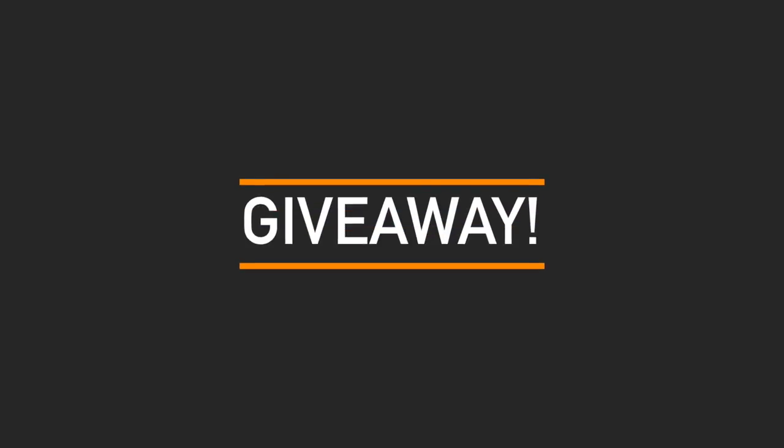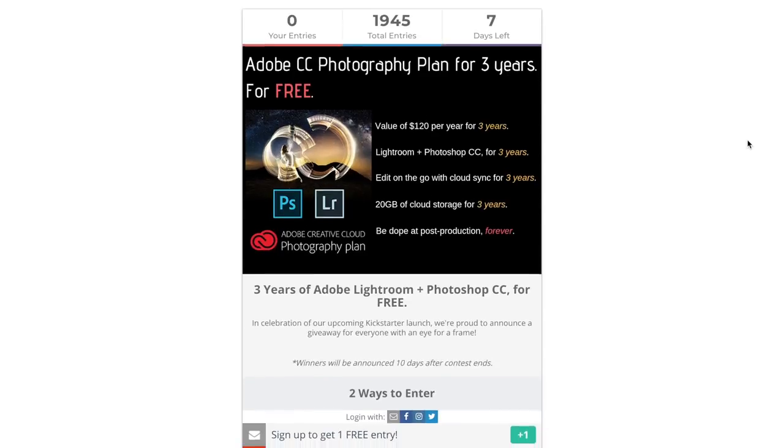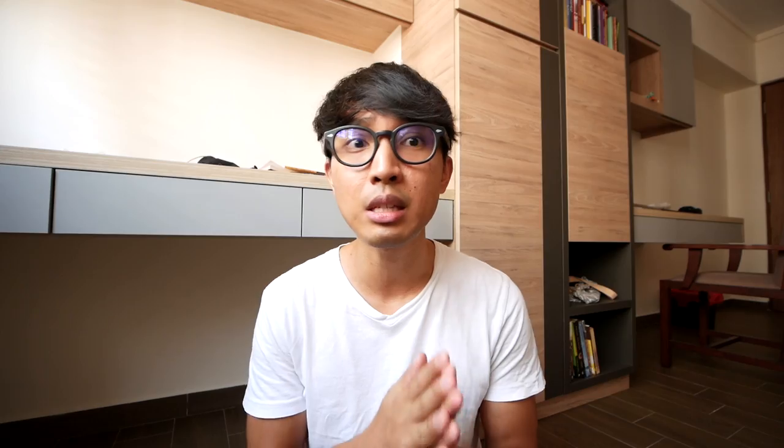If you stuck to the end, you're in luck! This company, LensCapped, is actually hosting a giveaway — not me, I'm broke. They're giving you a chance to win a pre-release version of this lens cap, or alternatively three years free of Lightroom and Photoshop CC. There's about 10 days left — I wouldn't waste my time. Go visit their website; I'll leave the links down below.